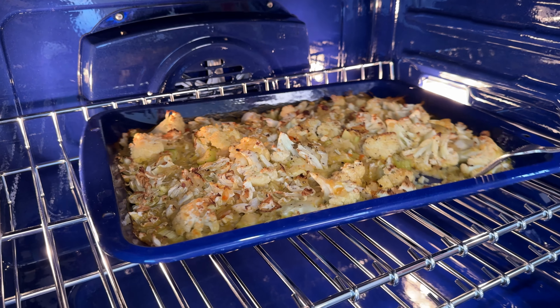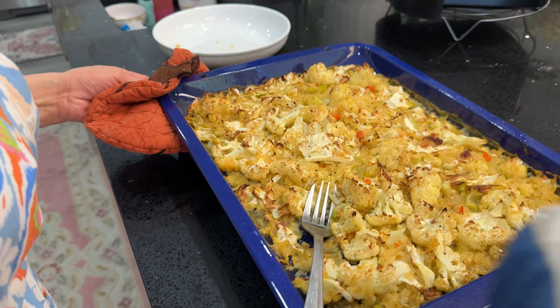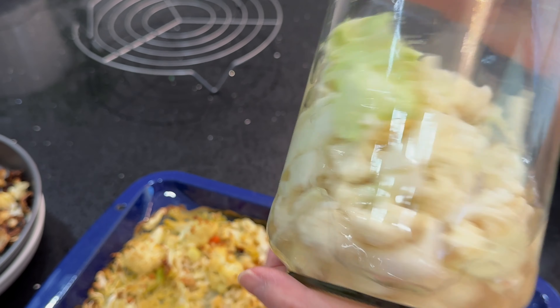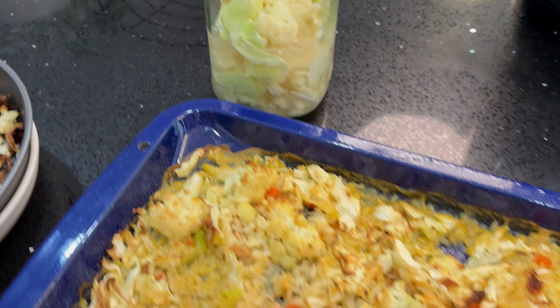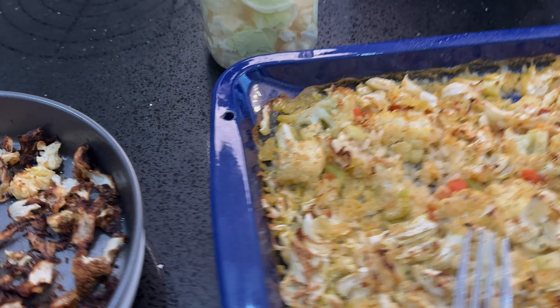We hope you will enjoy cooking cauliflower three ways: casserole, air fryer, and pickle. From Great Taste of Las Vegas, hope you are cooking happy and healthy.